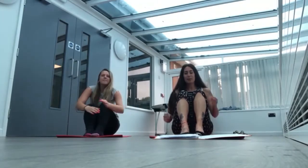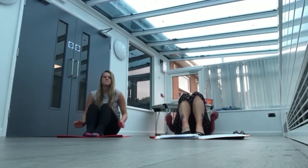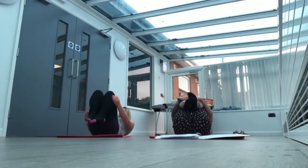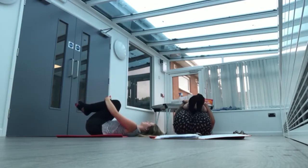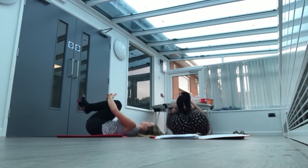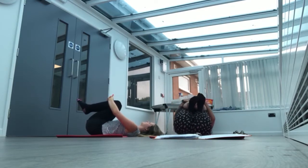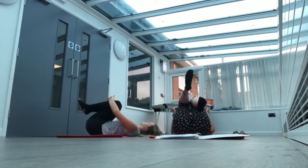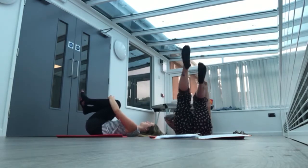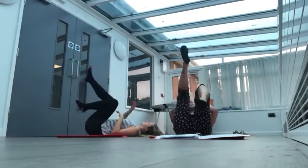We're going to start on our backs and we're going to hug our knees. And then we're going to be a bug on our back, so we're going to kick our legs and move our arms at the same time.